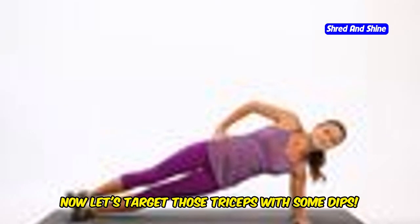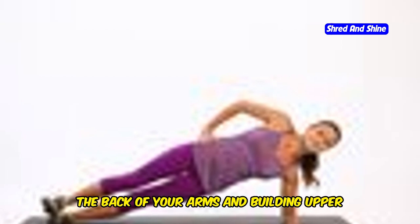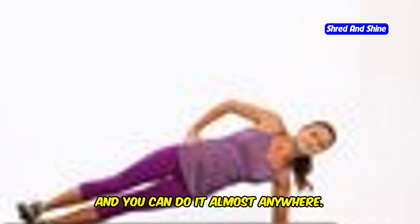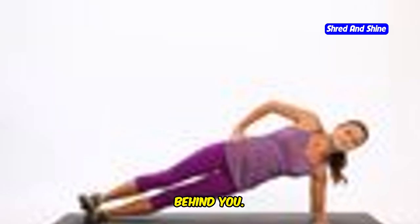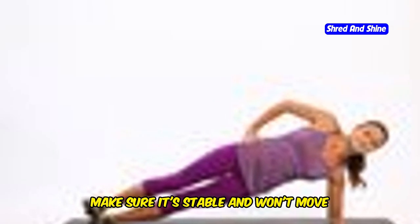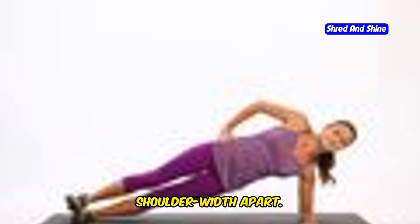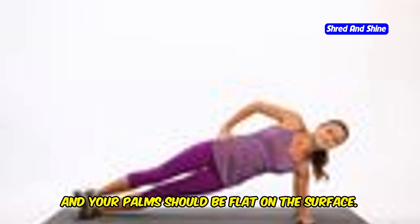Now let's target those triceps with some dips. This exercise is fantastic for sculpting the back of your arms and building upper body strength. It's simple yet effective and you can do it almost anywhere. Find a sturdy chair or bench and place it behind you — make sure it's stable and won't move during the exercise. Safety first. Sit on the edge of the chair with your hands gripping the edge, shoulder-width apart. Your fingers should be pointing forward and your palms should be flat on the surface.